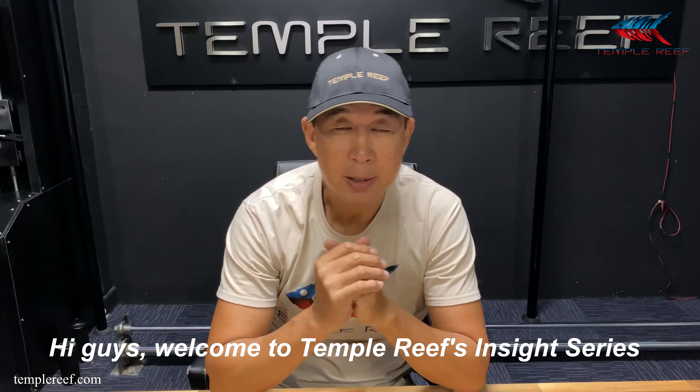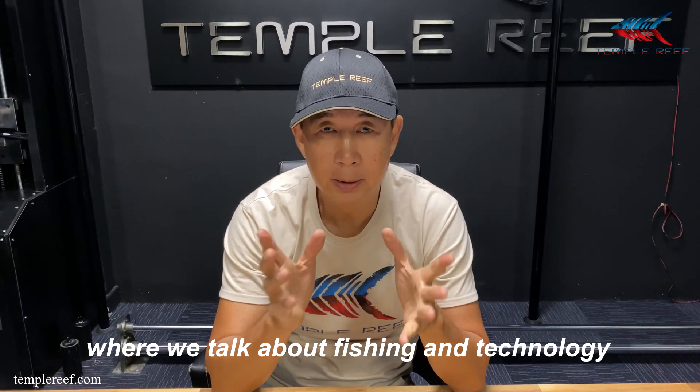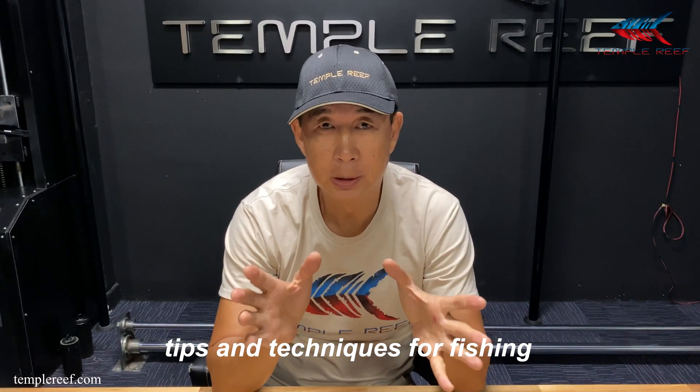Hi guys, welcome to the Temple Ridge Insights series where we talk about fishing and technology and tips and techniques for fishing.